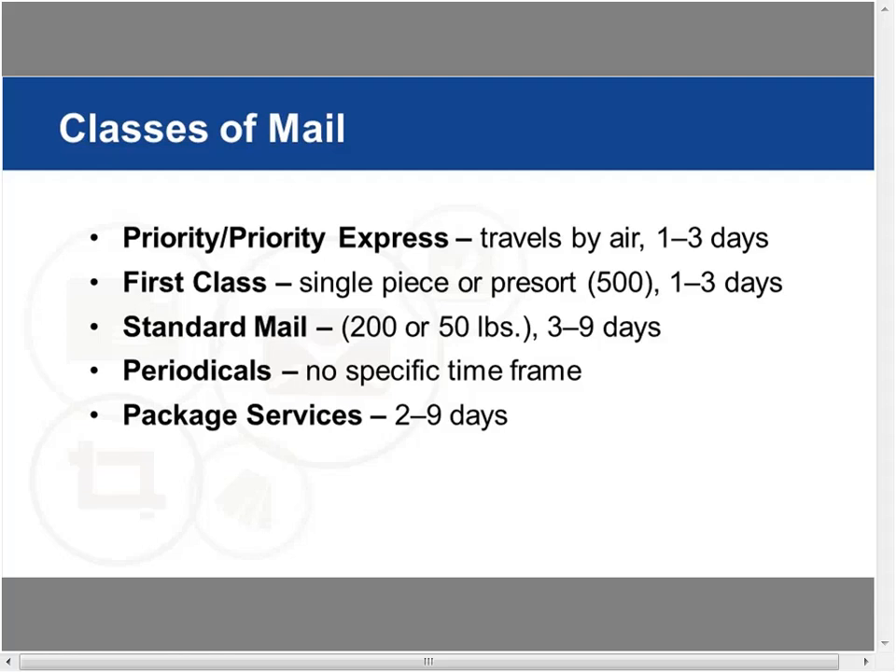Standard mail is considered marketing mail — also called bulk mail or commercial mail. It has a 200-piece minimum or 50 pounds. You're looking at three to nine days for delivery, with no guarantee on that range. But you get a tremendous break on postage cost. Periodicals require special qualification but offer special rates. Package services run two to nine days.